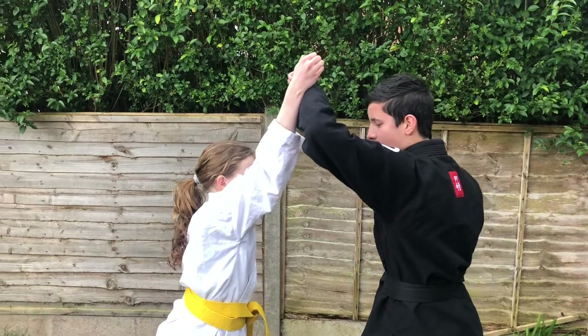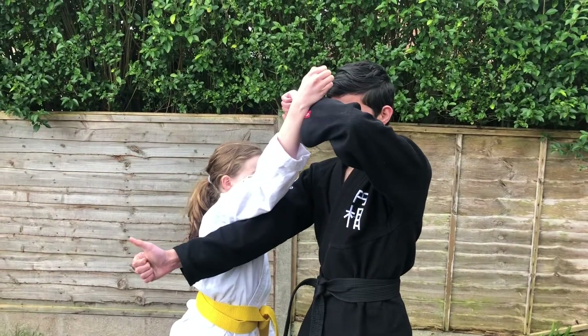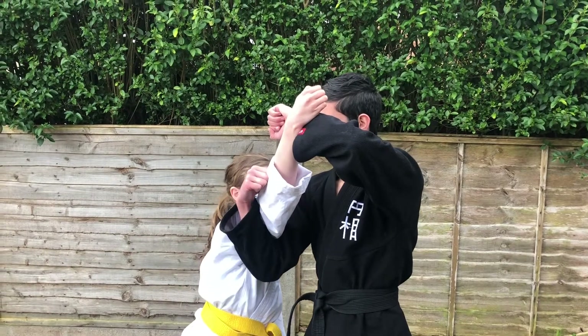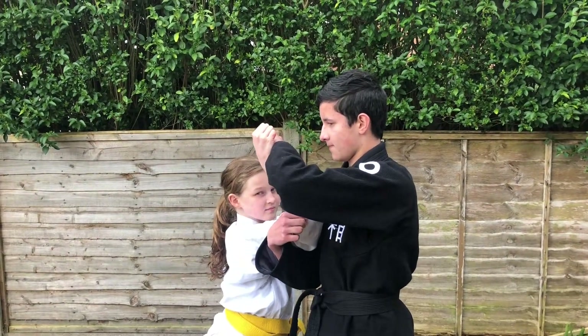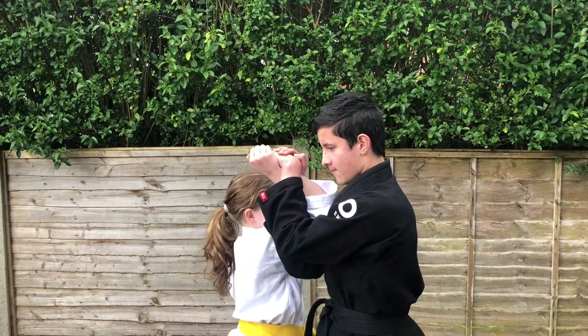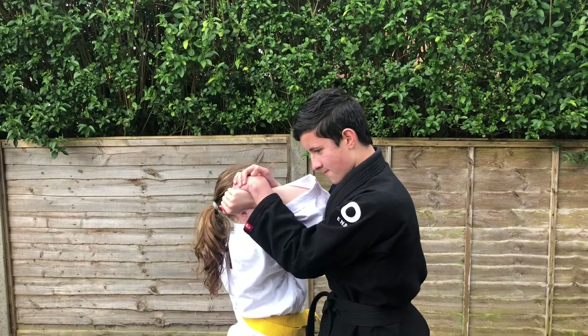Benjamin punches under the arm, through the ribs, and he sticks his thumb up. He places his thumb into her elbow and bends her arm down towards her chest. He puts his hand on top of his other hand and he gently pushes back, and Millie will tap.